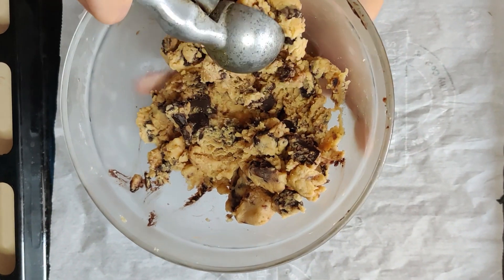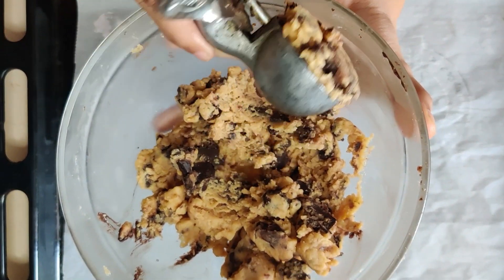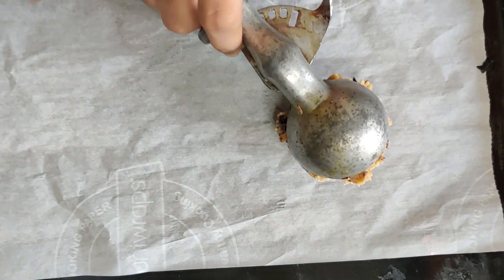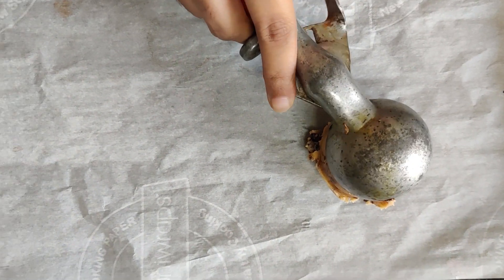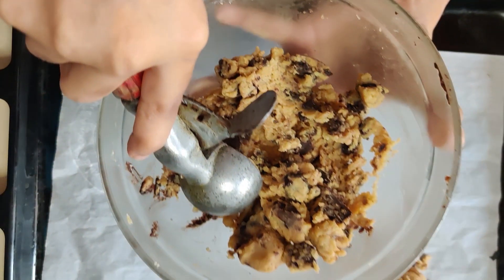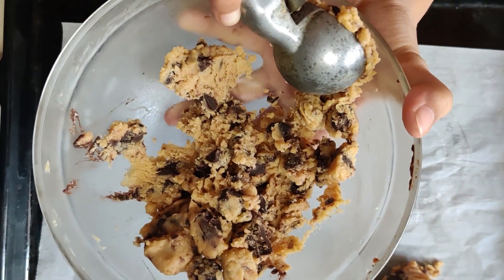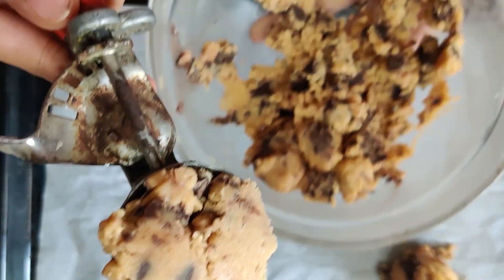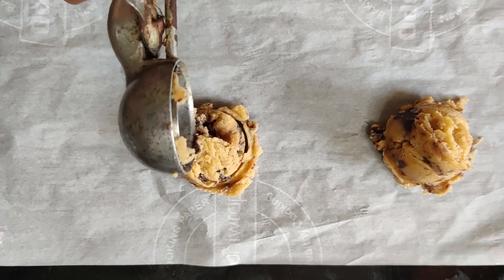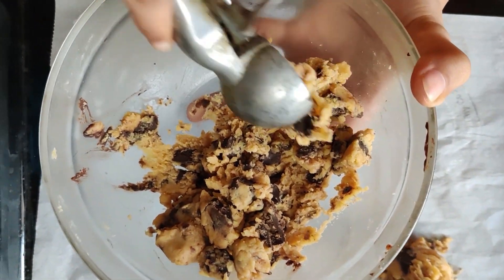Now we are going to scoop out our cookie dough onto a baking tray lined with parchment paper. I am using an ice cream scoop. You can also shape them by hand into small balls. Just press the cookie dough nicely into the ice cream scoop to get equal portions.